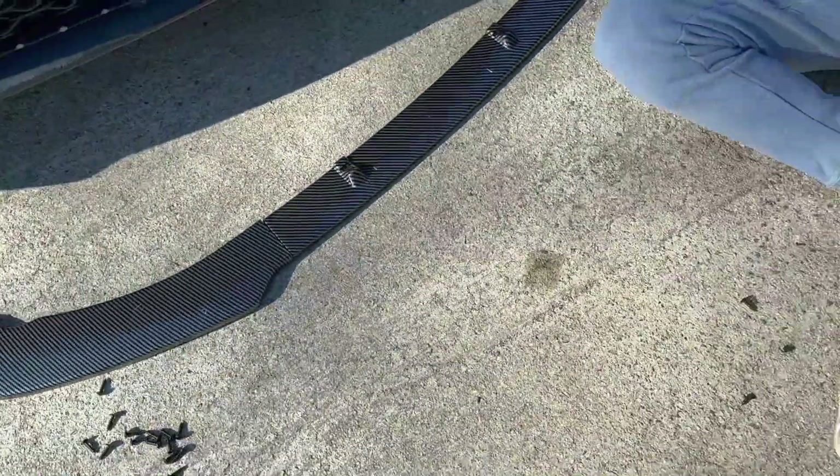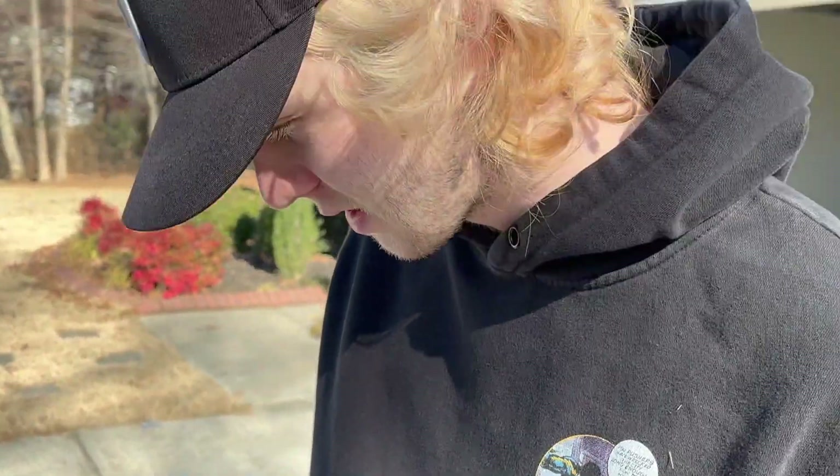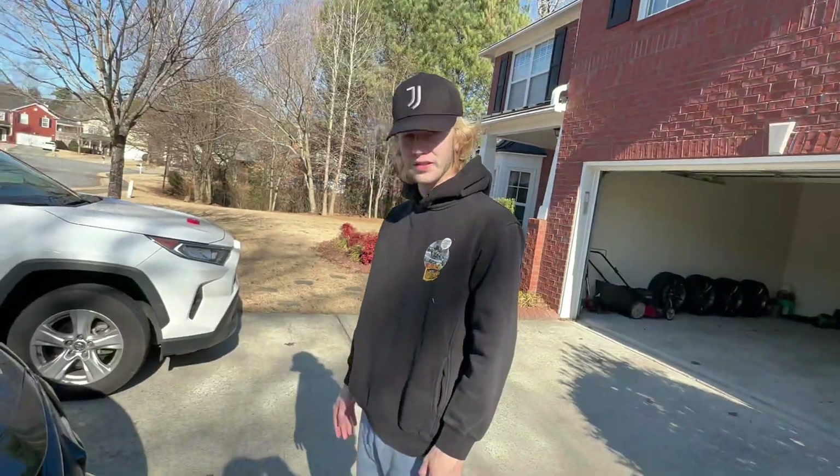It looks tacky as hell, but I mean kind of sort of — but not really. It looks better than no front splitter. Look right there — zoom in — look at the line, how shitty it looks. I'm gonna have to look at that.